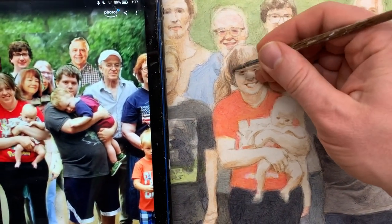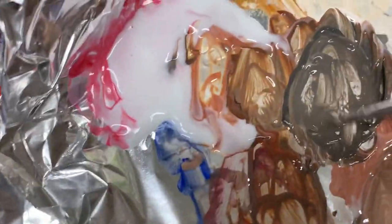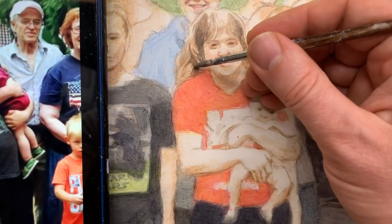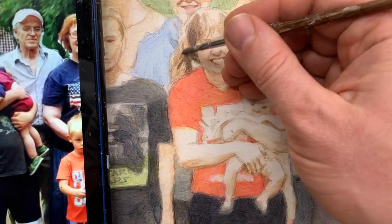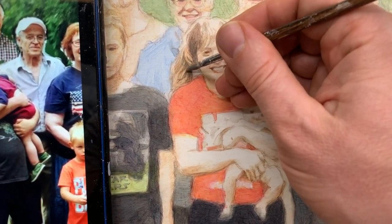We're going to check this young woman's hair and put a couple of dark spots here. She has dark blonde or light brown hair, but even though that's her hair color, we can use these darker values where the light is not shining on it, and that does make a difference. We want to replicate the shapes we're seeing in the reference photo.